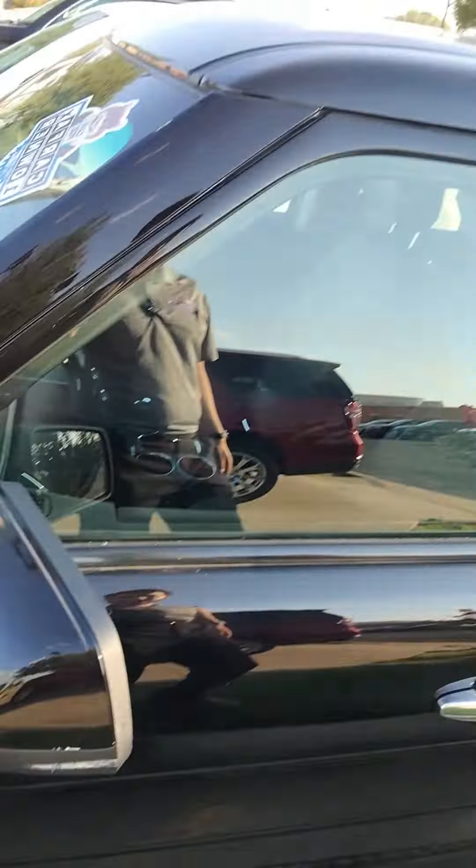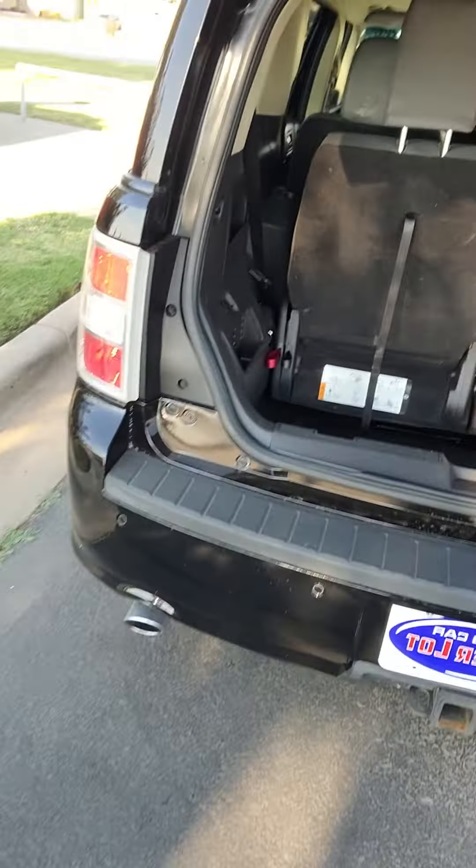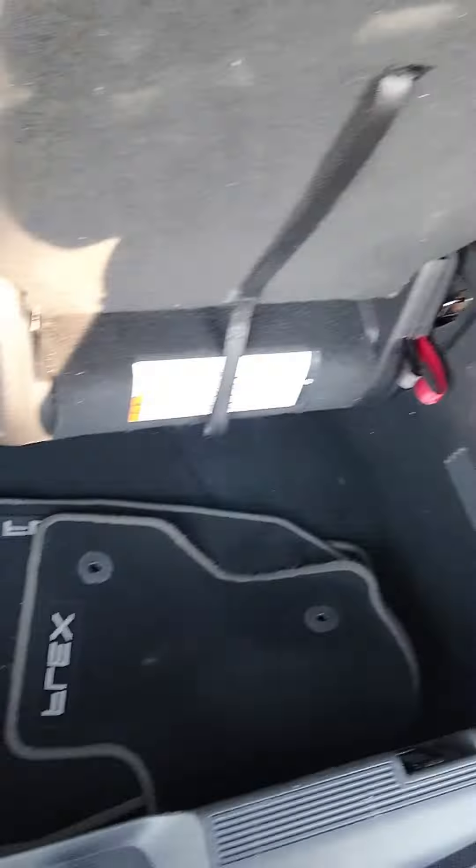You have blind spot detection in your mirrors. Easy capless fuel. Here's the trunk — you do have a backup camera with backup sensors and two exhaust.